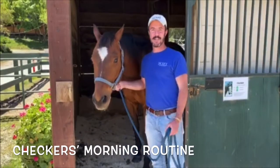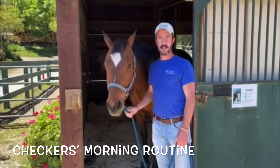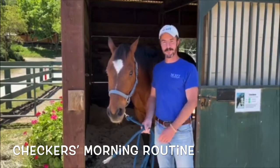Hey everybody, it's Matt at NCEFT. This is Checkers. Today we thought we would show you a little bit about what's going on here while you're not able to be here, so here we go.